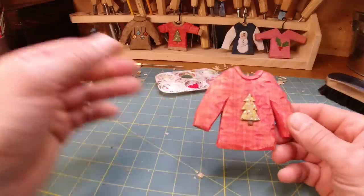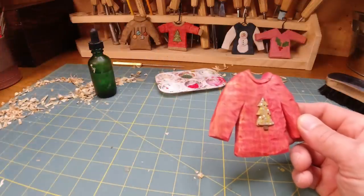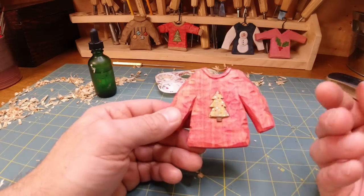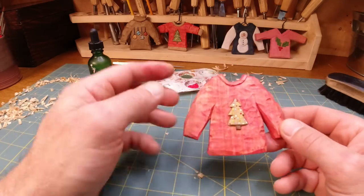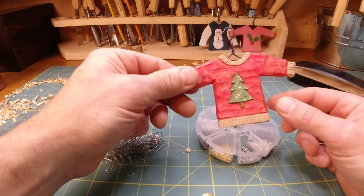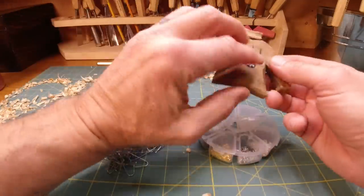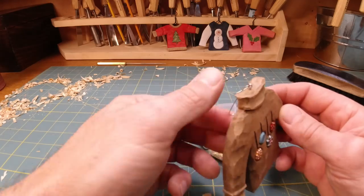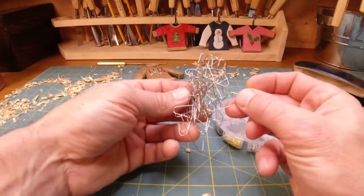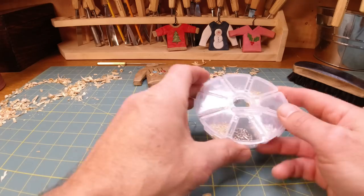You can use whatever kind of finish you want. I like Claphams beeswax salad bowl finish — they also make a beeswax polish. You can spray it, put polyurethane on it, antique it, oil it again — you can do whatever you like to preserve it. But we're not going to worry about that on this one. We're just going to worry about the hanger. A couple of different ways to hang these — I showed you we've got the clothes hanger, which is my favorite.